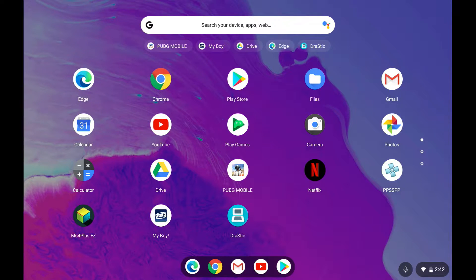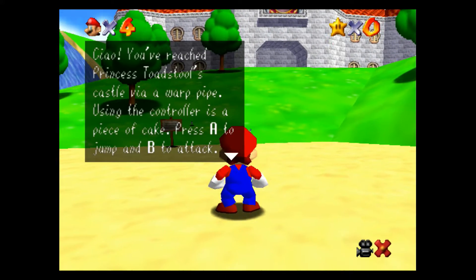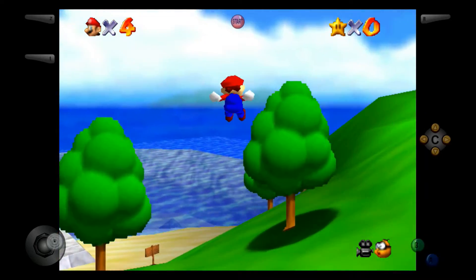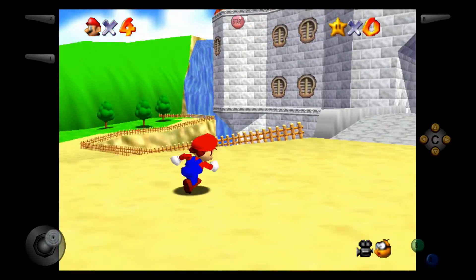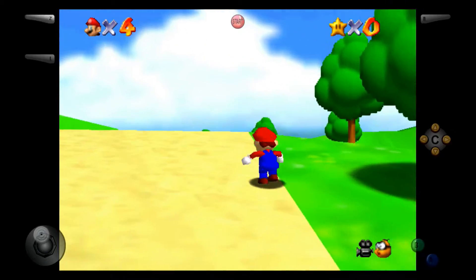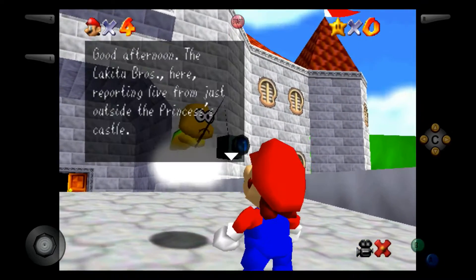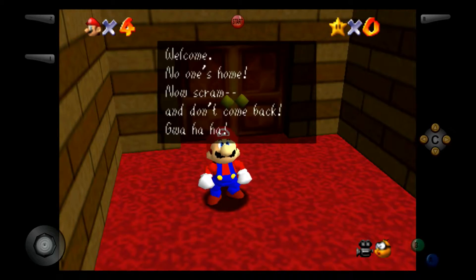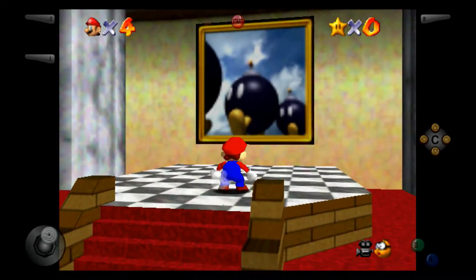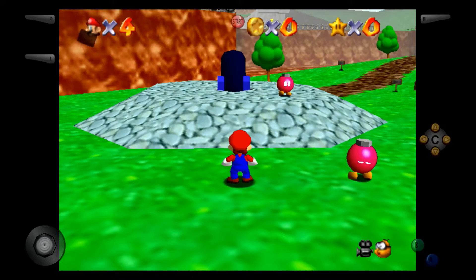Let's take a step up into the wonderful world of Nintendo 64. This seems promising so far. Super Mario 64 — one of my all-time favorite games — and this is running pretty doggone good, actually really solid. The controls need to be enlarged, but other than that, if you were to attach a Bluetooth controller, this would be really pretty good. Look at that — there is no slowdown.